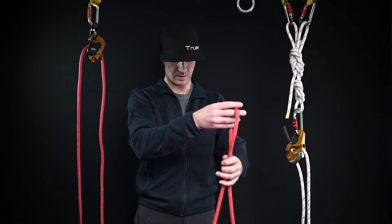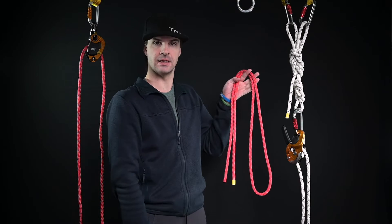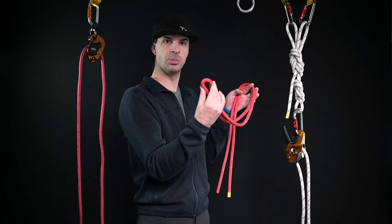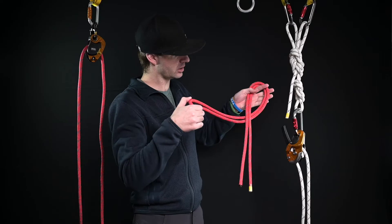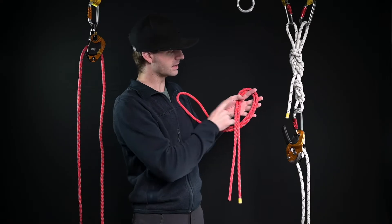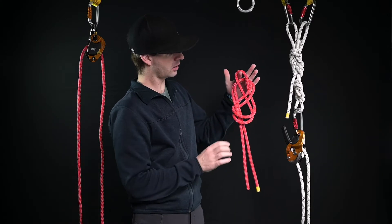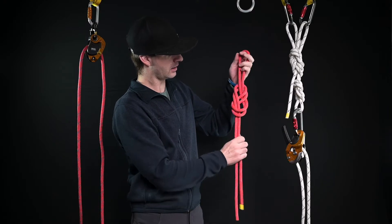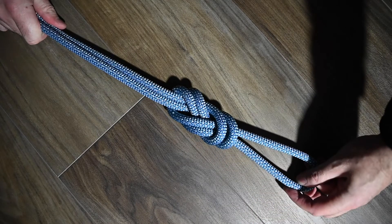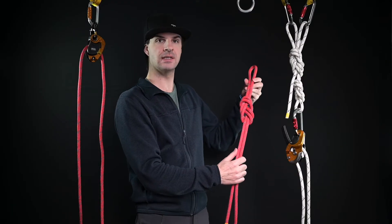I'm going to put the start right in the middle again and bend this in half once more — now I have four strands. Before I used only the single strand; we're going to do the exact same thing except using the loop. I'm going to take the loop, do one full rotation, keeping everything flat on my hand and using my finger and thumb to hold it in place. I'm going to bend around, take the loop, and put it through the back side without twisting anything, then pull down on these strands. Now I have a figure eight on a bight — I have a bight of rope here and five equal strands. I turn it around and it should look exactly the same.